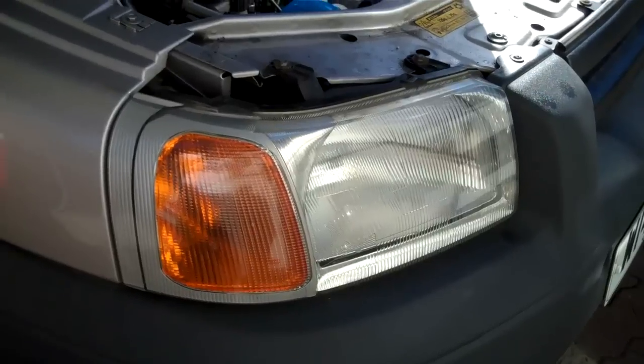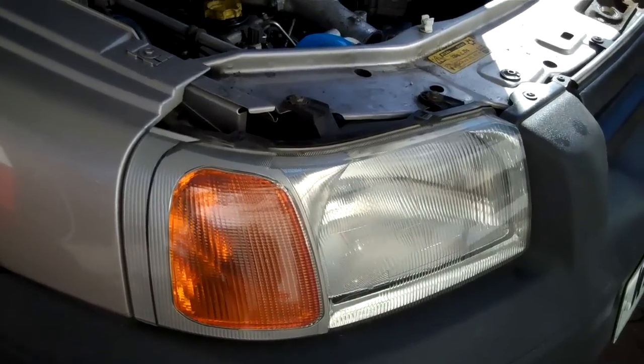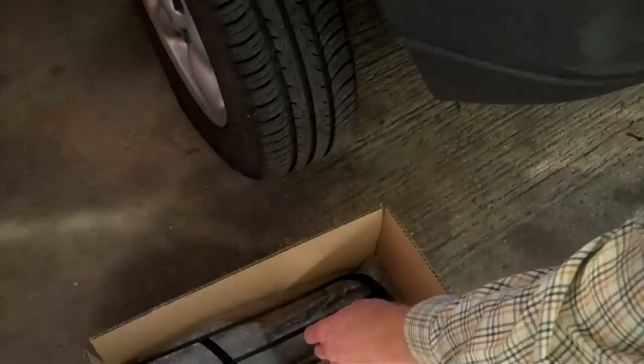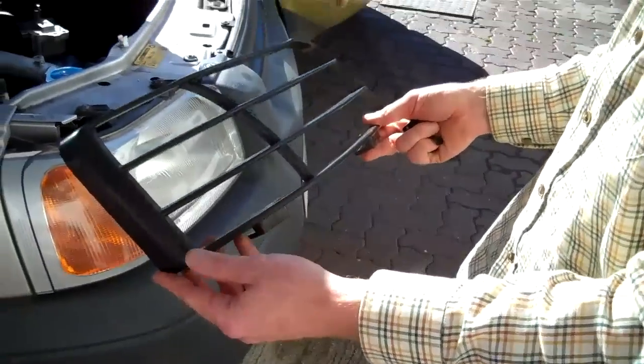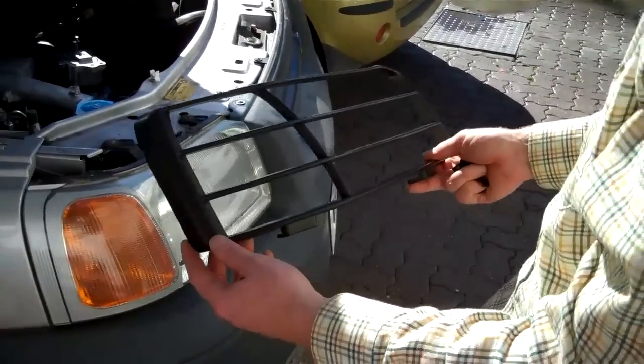This is how to fit the headlight guards on the early Freelander 1 models. Here we've got the light guards, and these are different from the genuine ones in that these clip on.